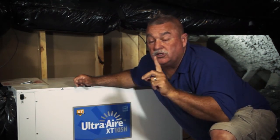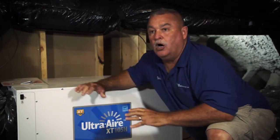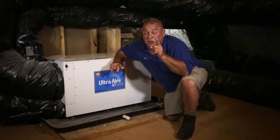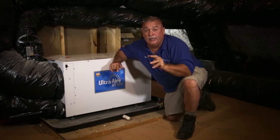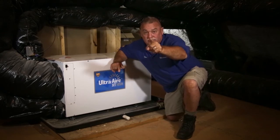The horror stories I've seen are people spending all this money on great units and the house is not dehumidifying. You've got to control moisture, because you end up with an unhappy homeowner, an unhappy builder, and an unhappy heating and air owner getting complaints instead of good calls. Do the right thing.